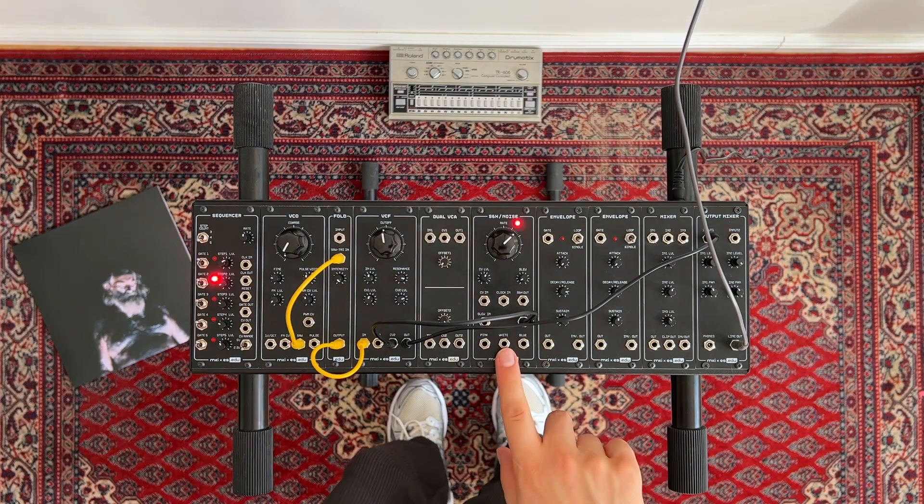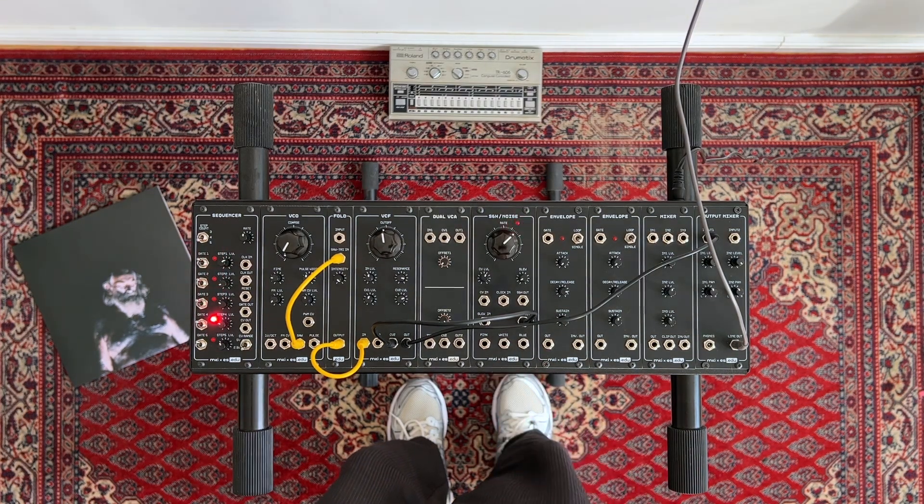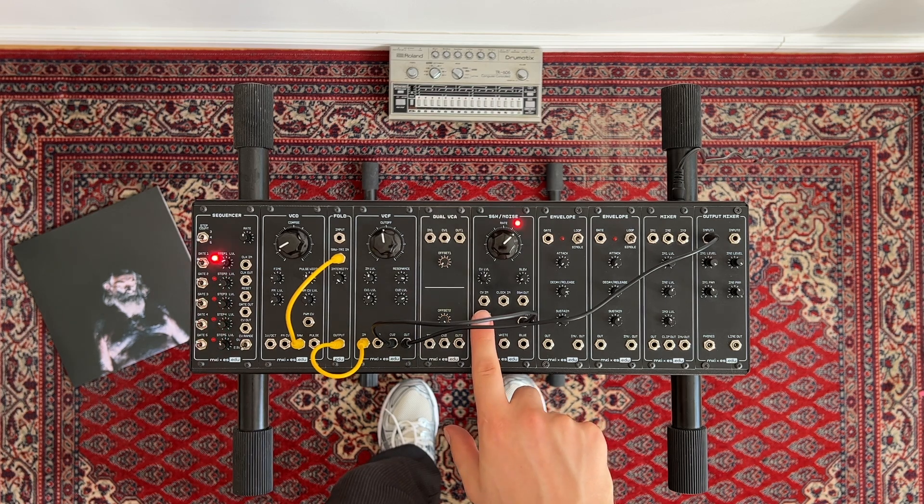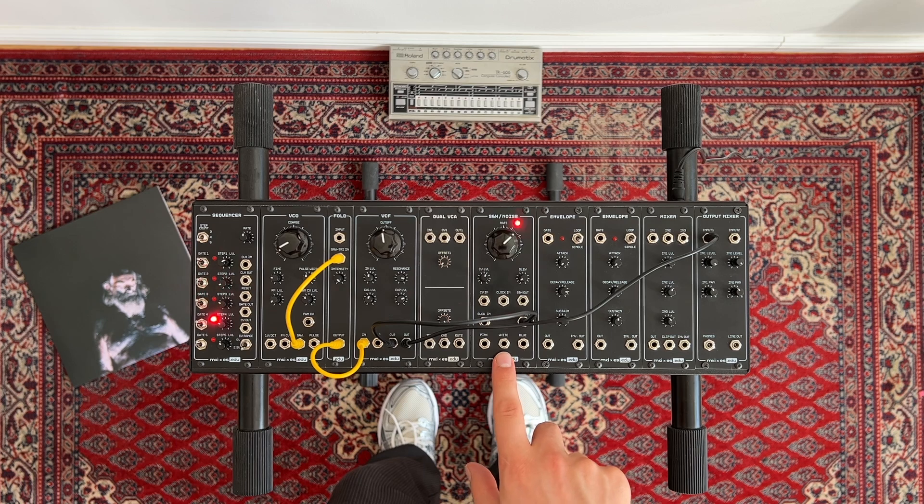Next, let's take the sample and hold module for a spin. The classic way to use it is as a random voltage generator. For that, we have to feed it white noise as the to-be-sampled signal. Conveniently, the circuit already does that for us internally — as long as we don't plug anything into the CV in, it'll get white noise as its default input.